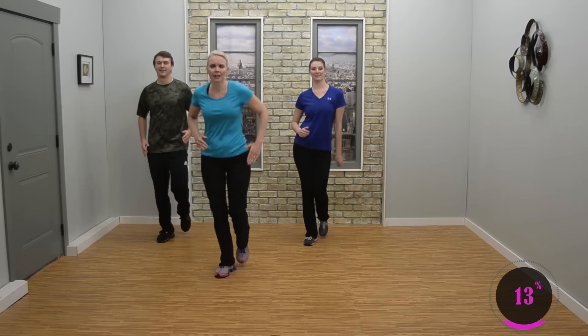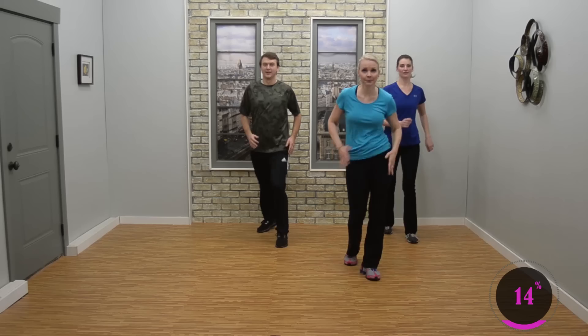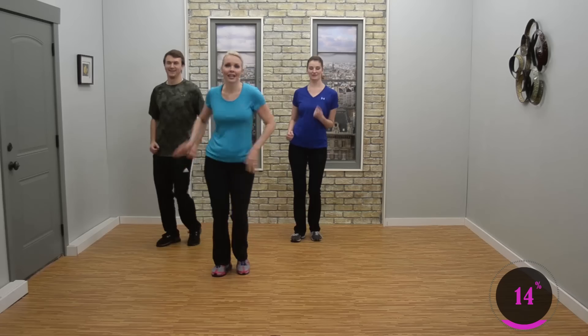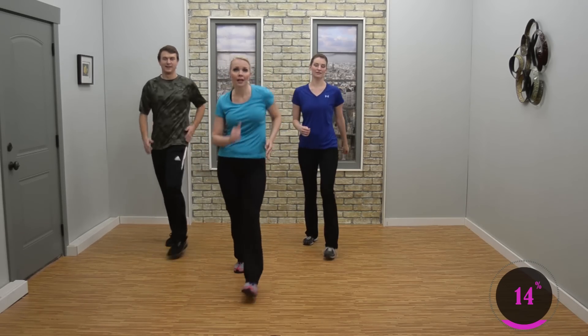Let's keep it up. Double step touch, mambo — three, two. We got this now. Double step touch, mambo — three. Two more, we're going to go to the top. Go to the top — march up, shimmy.